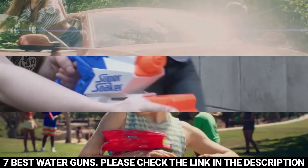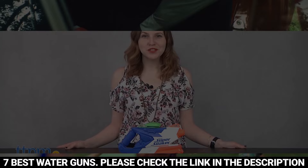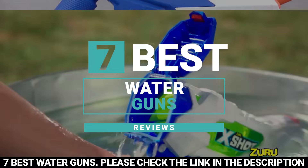There are thousands of water guns on the market, and each of them has its own unique feature. So in this video, we've compiled seven of the best water guns so that you can choose the best blaster that suits your needs.